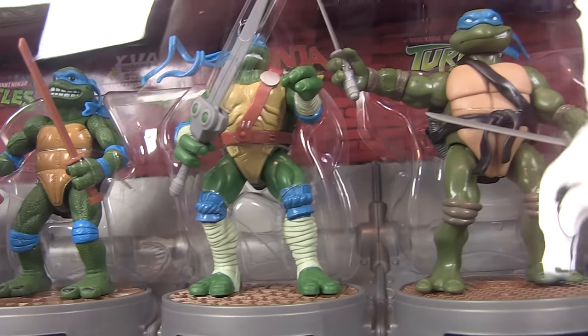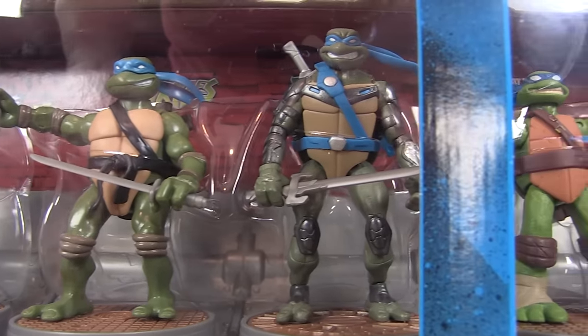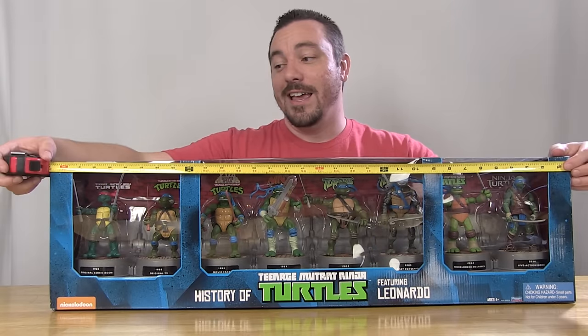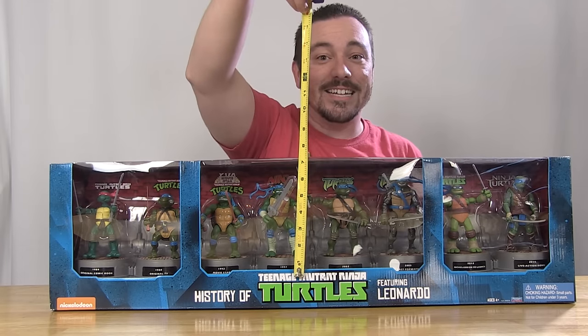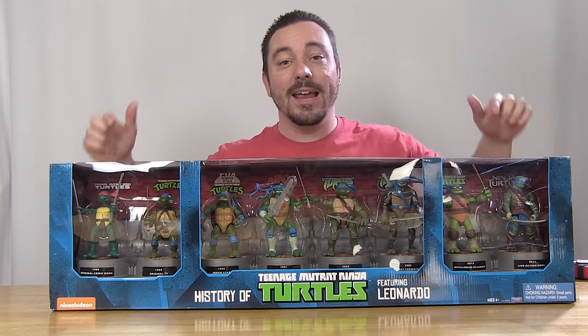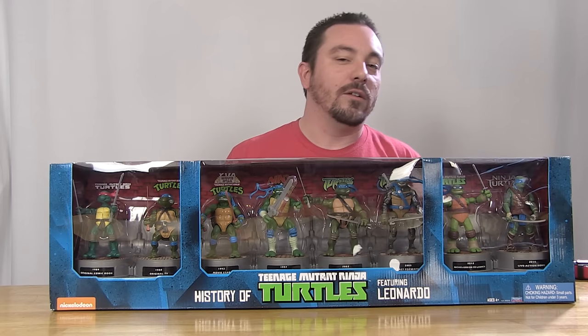First things first, as you can see, massive window box. This thing will take up some serious shelf space if you're planning to buy it and keep it in the box, but even open, that's gonna be a pretty big set. This box measures 33 inches in length and height wise, it's about 9 inches tall. Big box here, but it's got to be big in order to house all of the action figures of Leonardo along with all of their bases.